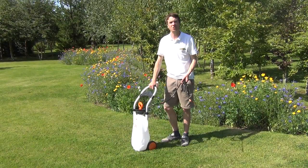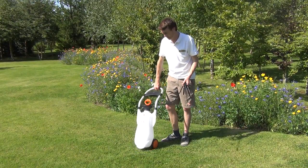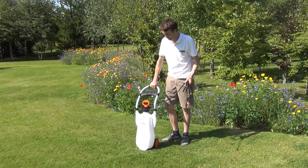Hello from The Garden Shop. In this video we want to show you our garden cart sprayer — it's a 12 litre capacity sprayer.